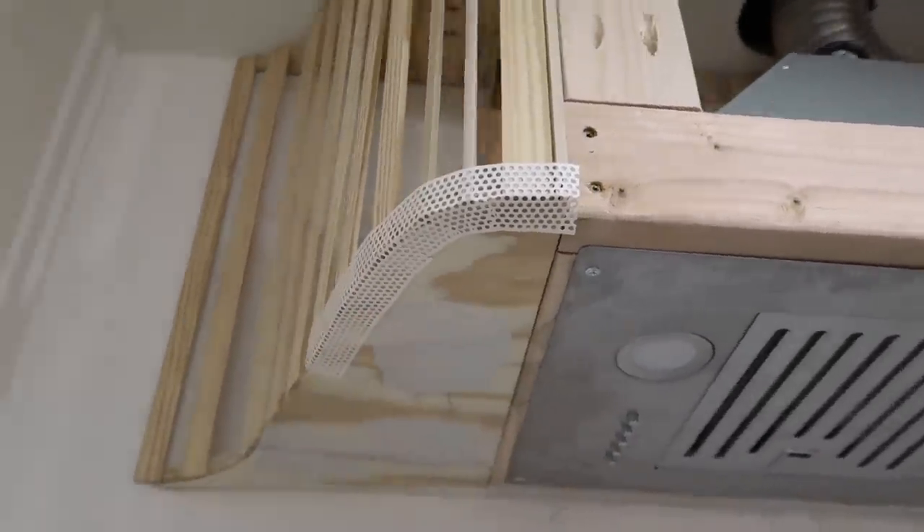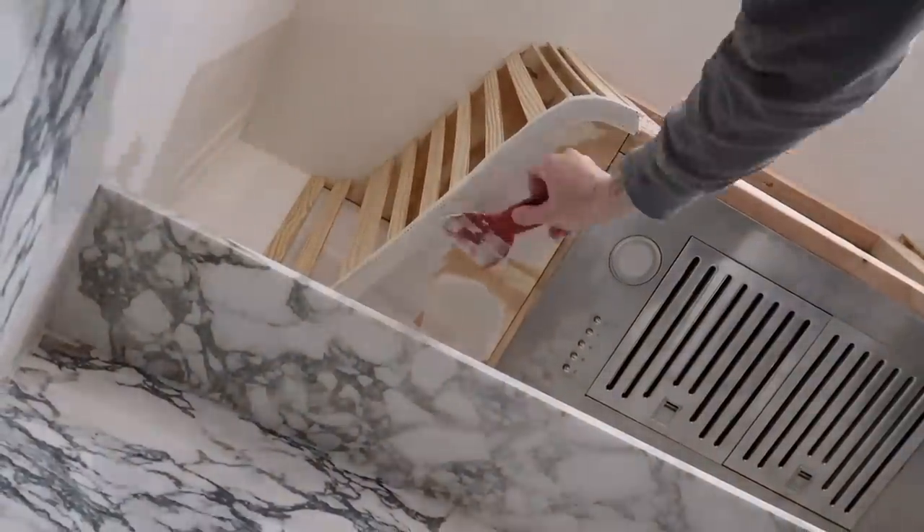Letting it dry so that tomorrow we can put the top coat on, and then the plaster.